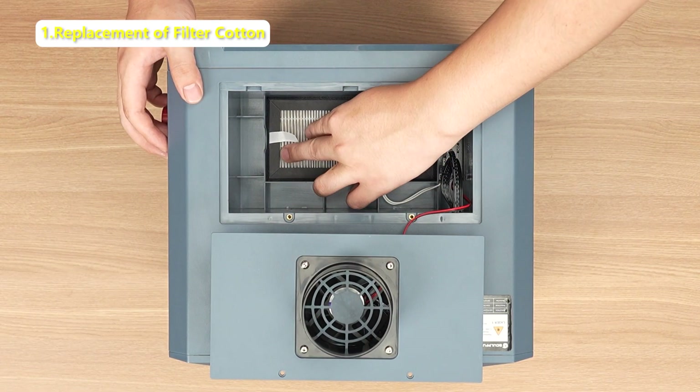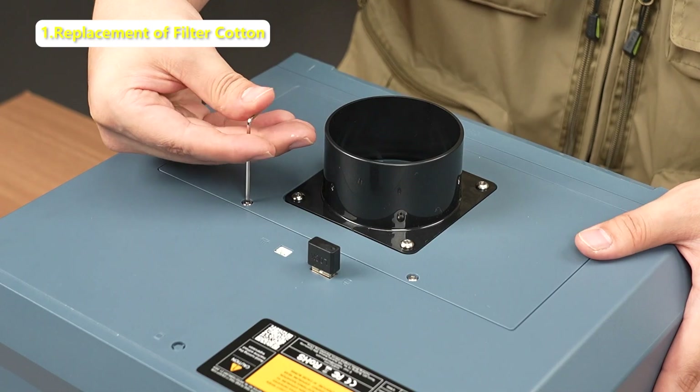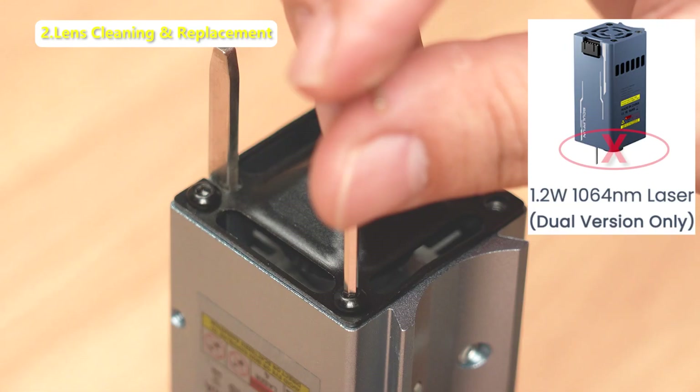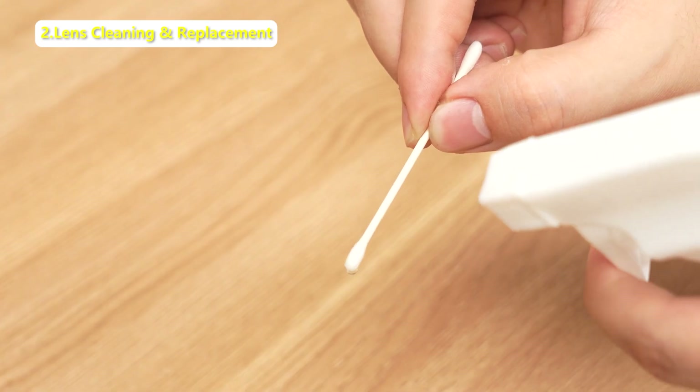Put the new filter cotton in place. Note: the lens of the 1.2W infrared laser cannot be replaced — do not disassemble it, or it will be damaged.